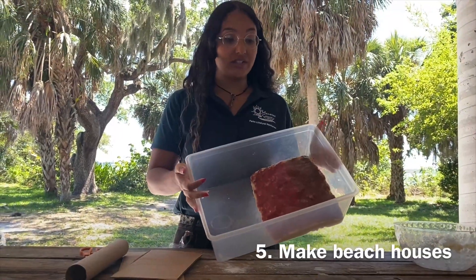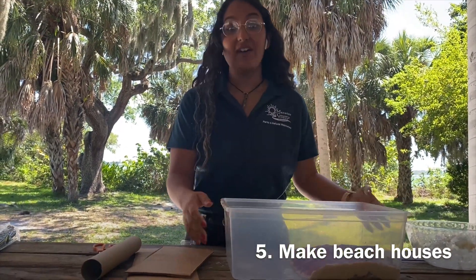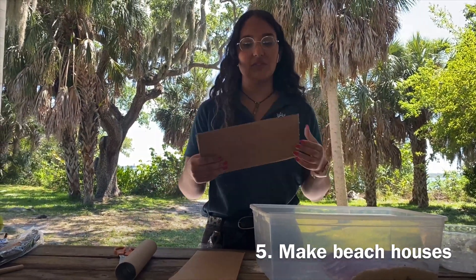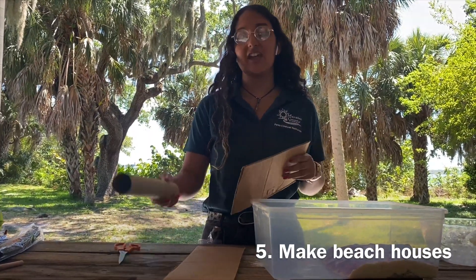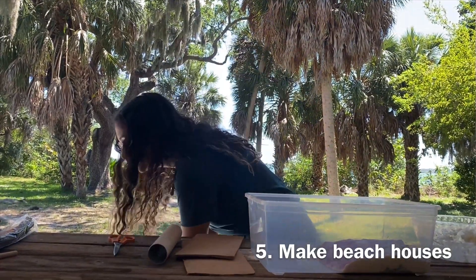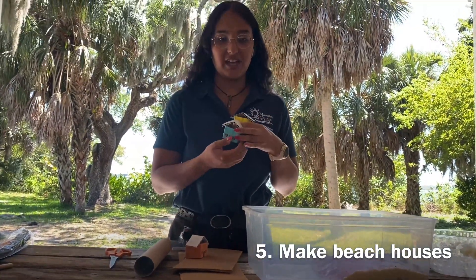Now that our shoreline is painted — remember, every shoreline is going to look different, you can make your own — we have to make our beach houses. You can take a piece of cardboard and get creative with it. Make your own houses however you like. You can fold them or even use a toilet paper roll. I decided to make mine out of cardboard, and this is what they ended up looking like — my three little beach houses.